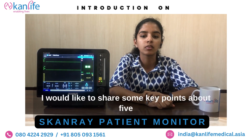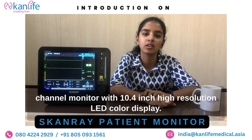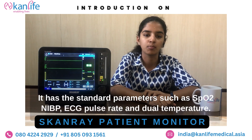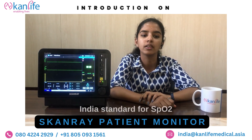I would like to share some key points about the Fibra monitor TruScan S400. It is a four-channel monitor with a 10.4-inch high-resolution LED color display. It has the standard parameters such as SpO2, NIBP, ECG, pulse rate and dual temperature. It has a European CE certification and All India standard.